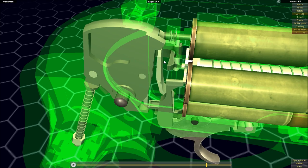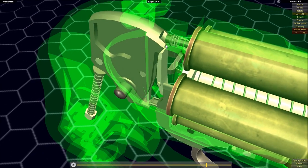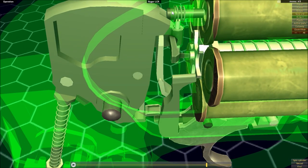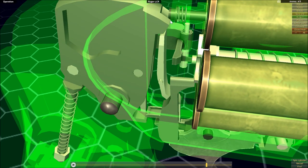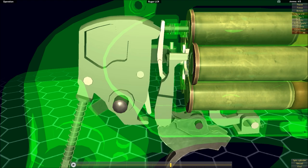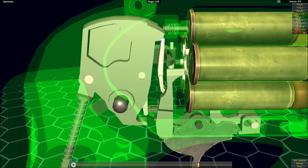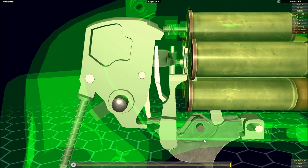Without the transfer bar between the hammer and the firing pin, it is not possible for the hammer to strike the firing pin. There's a cutout in the hammer exactly where the firing pin is, preventing direct contact. The frame limits how far forward the hammer can go, so it needs this interaction with the transfer bar to actually strike the firing pin — the same basic idea as the Colt Python, just the opposite approach.